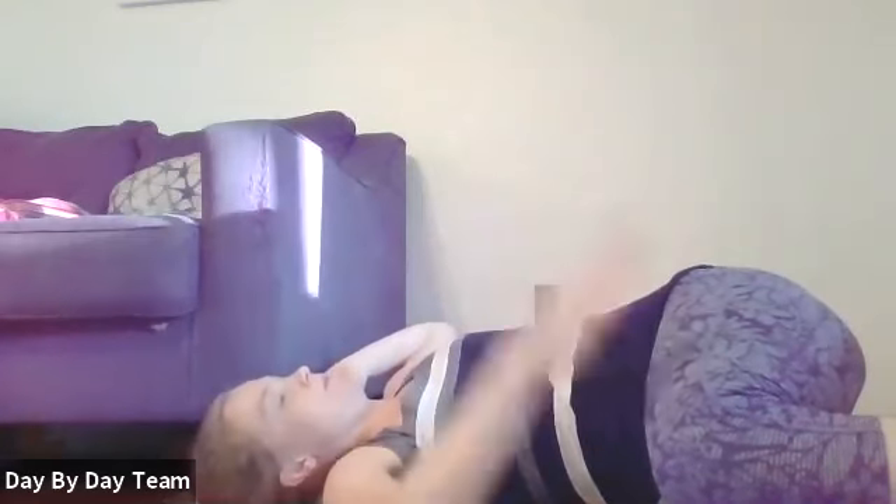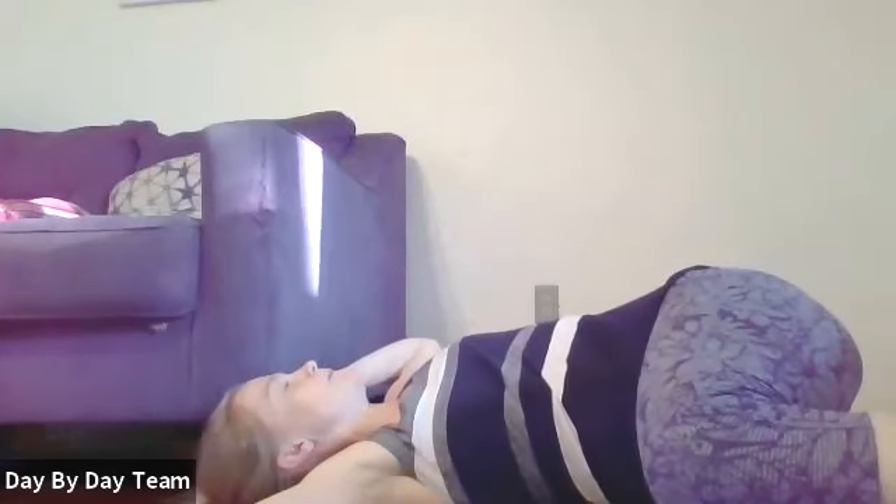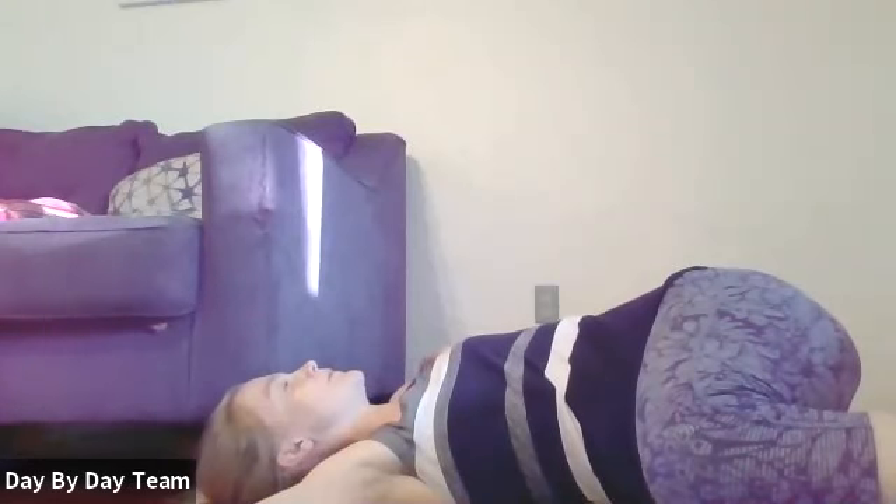Switch sides. Knees out in front, arms out stretched. Inhale, exhale, open up. To help keep your low back from doing too much of the moving, think about squeezing your knees together a little. Inhale and exhale, open a little further. That one feels so good.